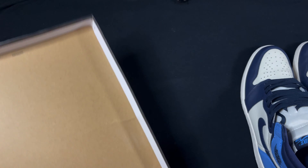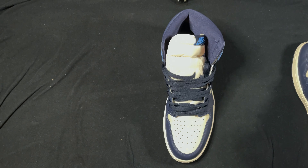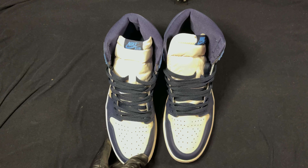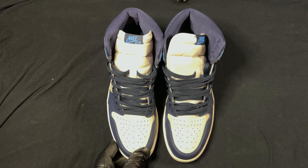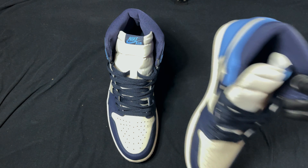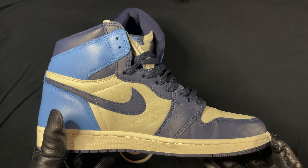I have worn these once so far, that's why you see the crease. Check them out.